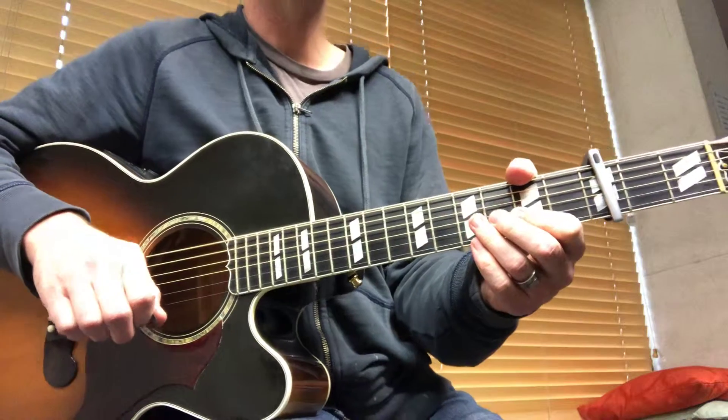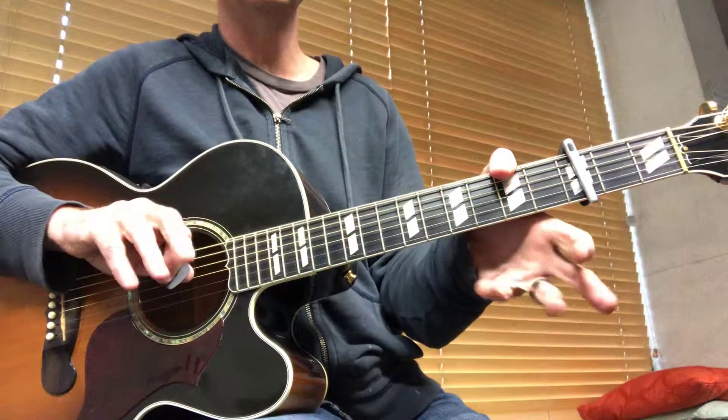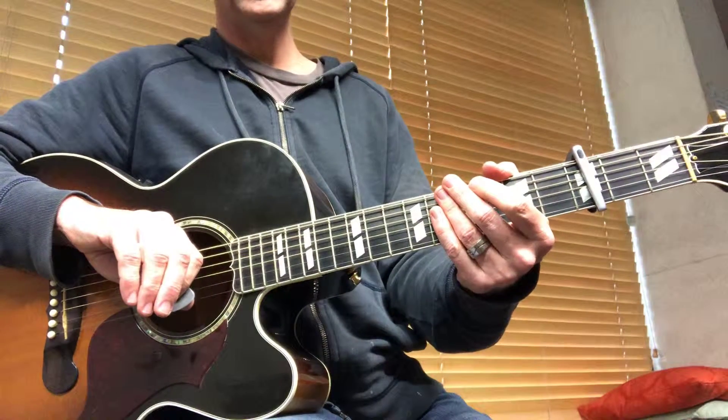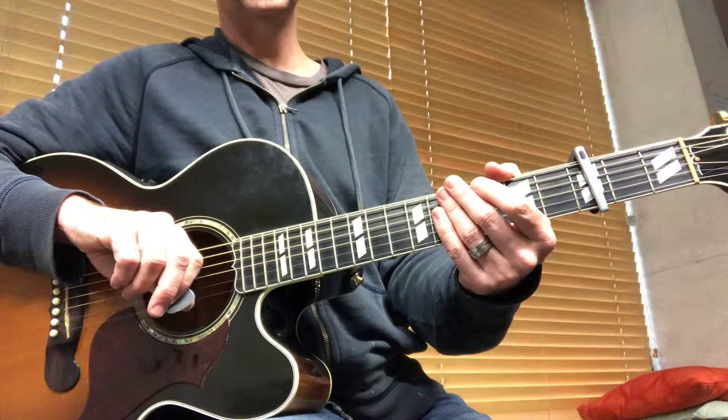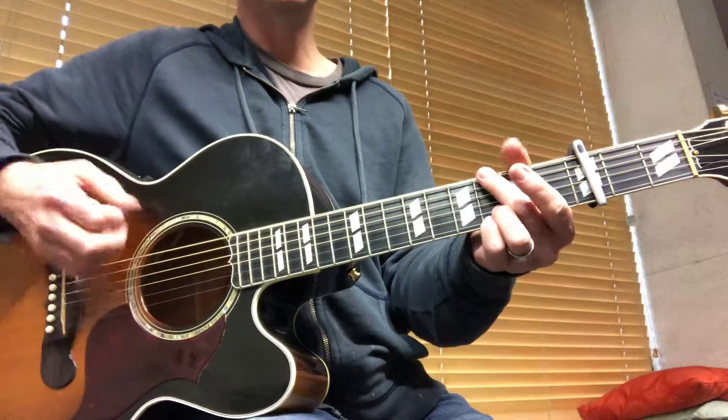When it goes to the pre-chorus number two, the order of the chords shuffles around to build some variation. In the usual arrangement the band kind of chugs along hitting on eighth notes, so you want to go to the four chord.